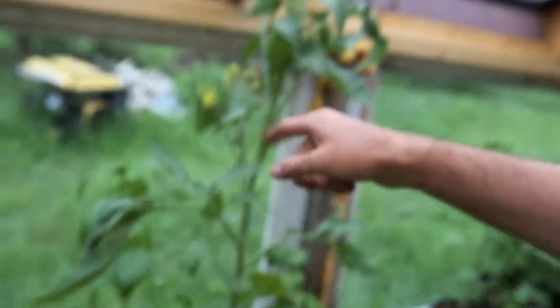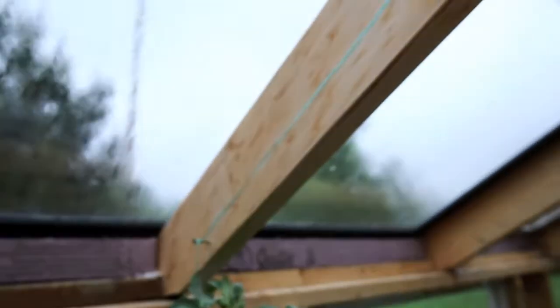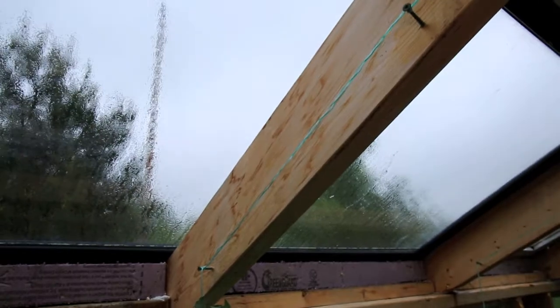What I'm going to do — I've got a rope, a string, tied around here and I've got it trellised up. I'm going to take it all the way up to the top and do that with each of them.